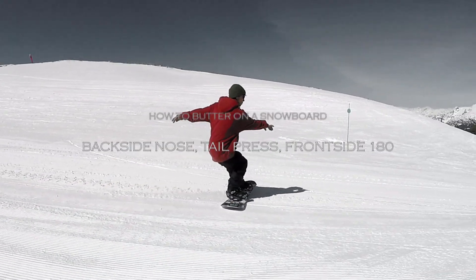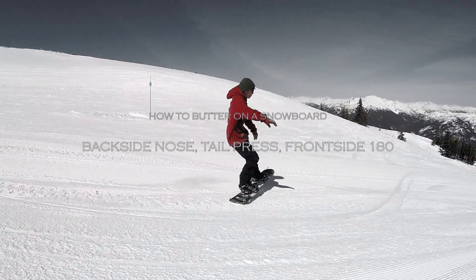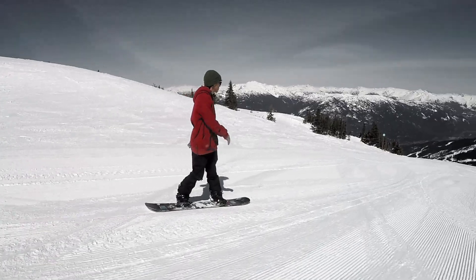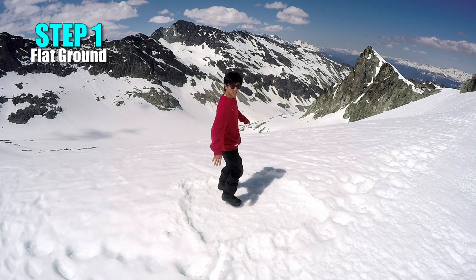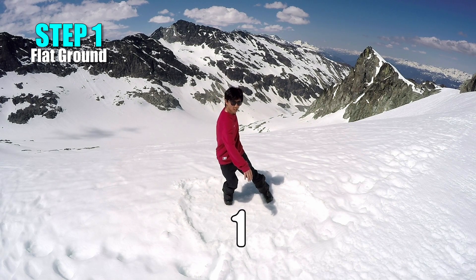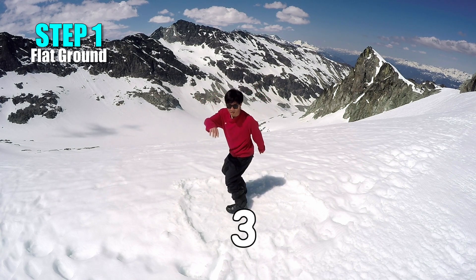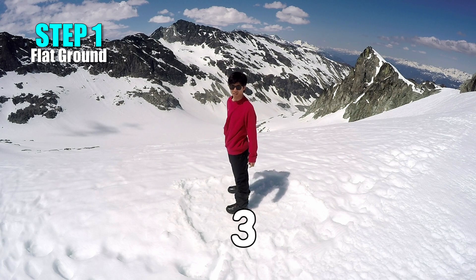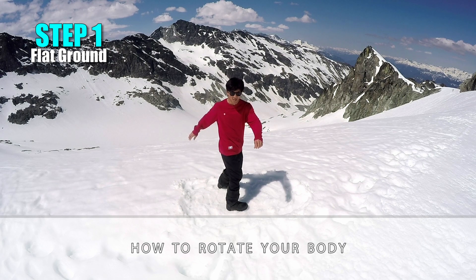How to Butter on a Snowboard: Backside Nose-to-Tail Press Frontside 180. Step 1: Flat Ground. First, learn the proper movements without a board. To practice the trick on flat ground, we will break this trick down into a few elements. First, we will learn how to rotate our body while doing this trick.